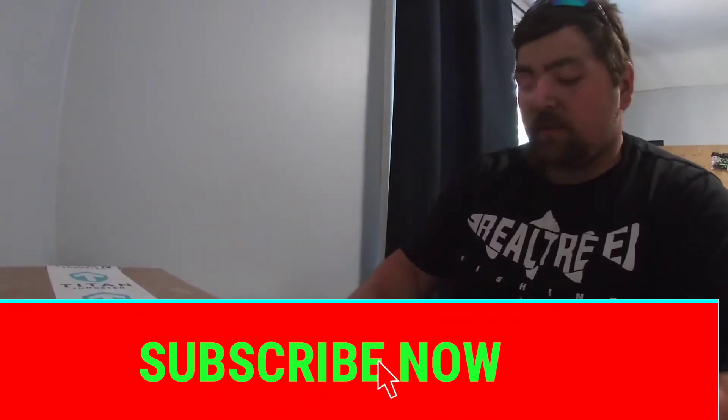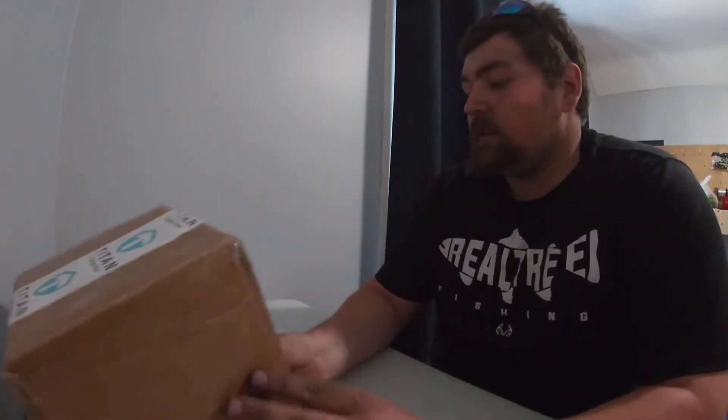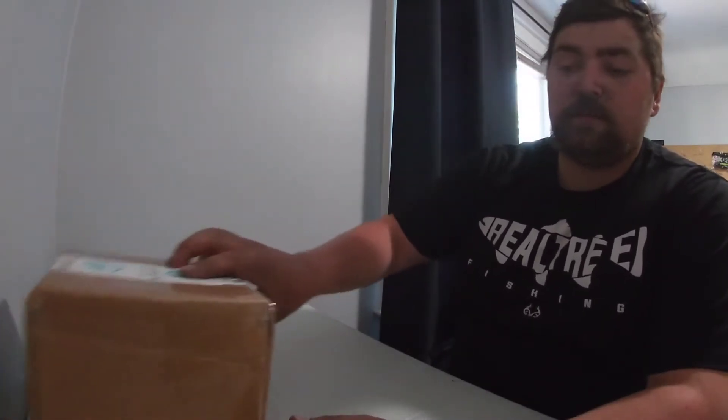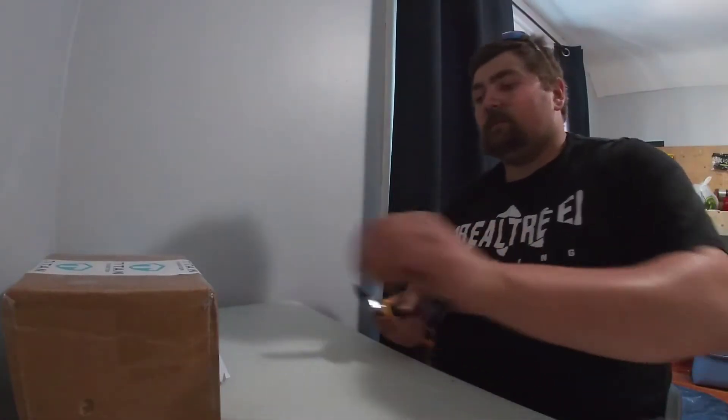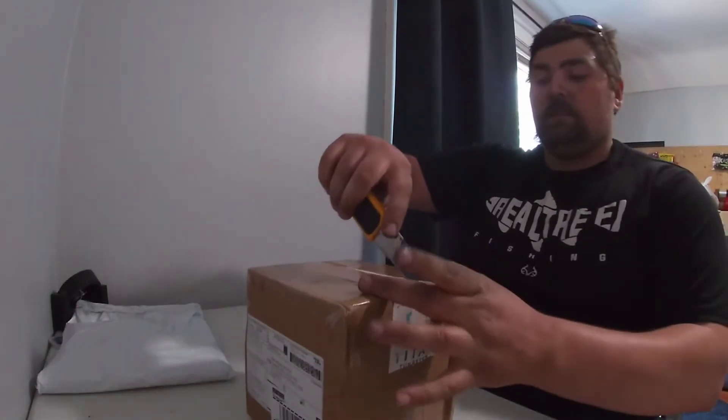What's going on guys, welcome back to another episode of Woodsy's Outdoors. Today we'll be doing another unboxing video. First unboxing we'll do Titan Tungsten, and then I got a package from Team No Fish — shout out to those guys, follow them on Instagram, Team No Fish Tackle. Without further ado, let's get into the unboxing.